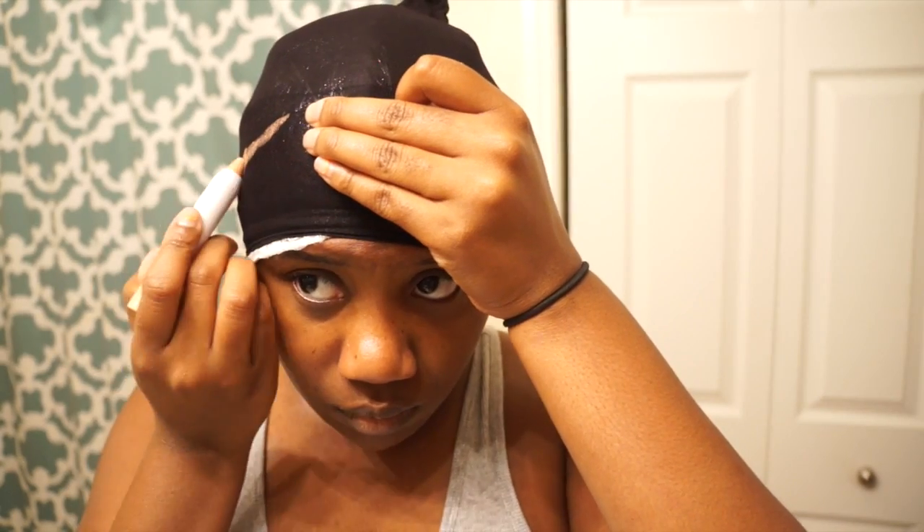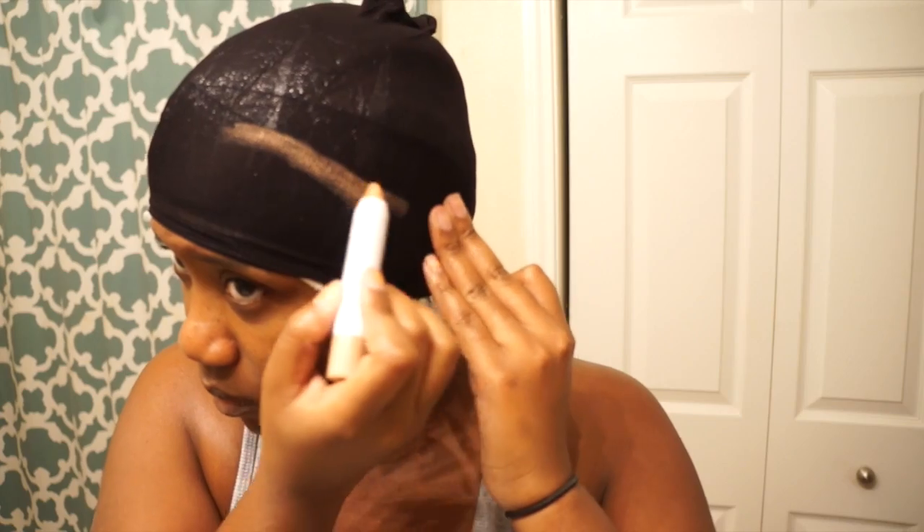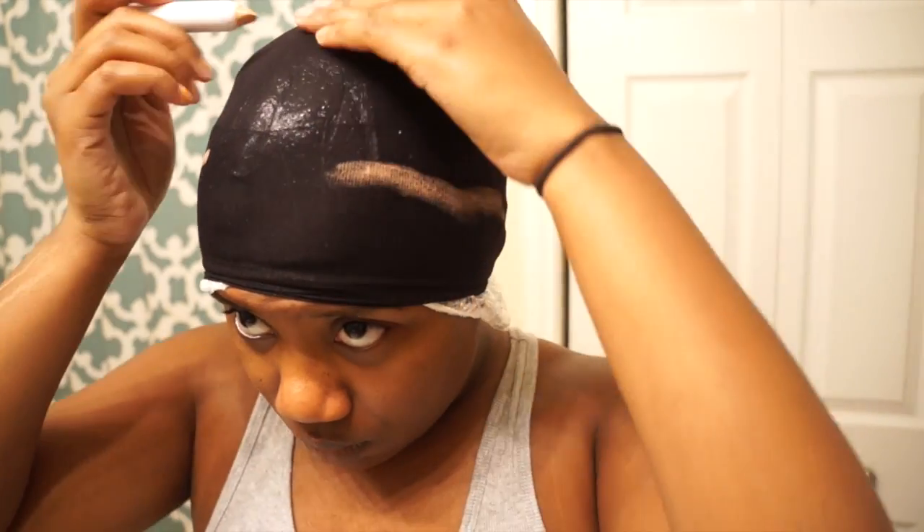I also went the extra mile and placed a shower cap on because I decided I wanted to make this into a wig so I can wash my hair easier. You can also use this extra step to protect your hair a little bit more just in case the glue seeps through, but this is just an optional extra step.